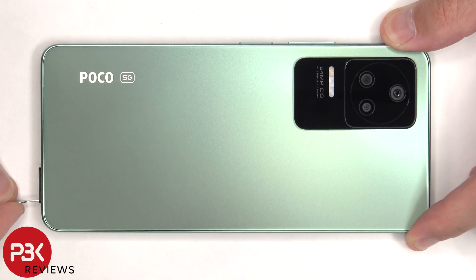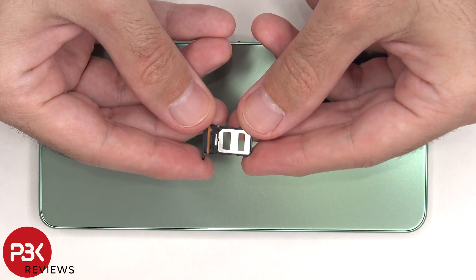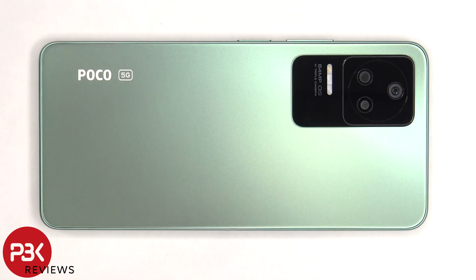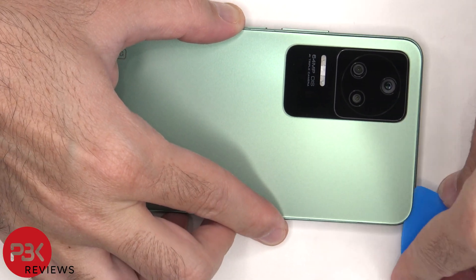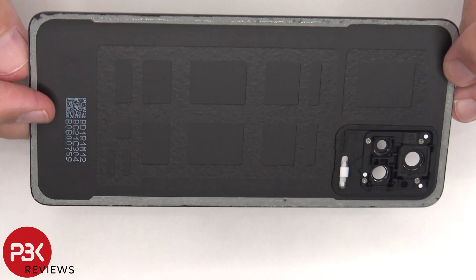First the SIM tray needs to be removed. Here's a better look at that. Next we need to use a hair dryer or a heat gun to apply heat to the back plate to loosen up the adhesive underneath, and then we're going to use a plastic pry tool to pry the back plate off. Here's a better look at the glass back plate.